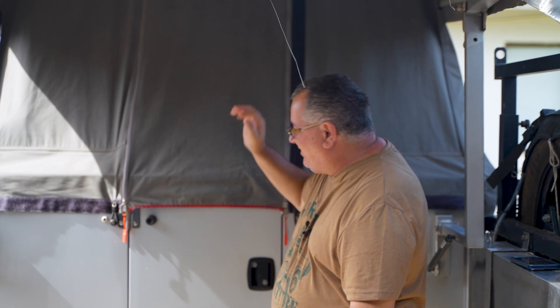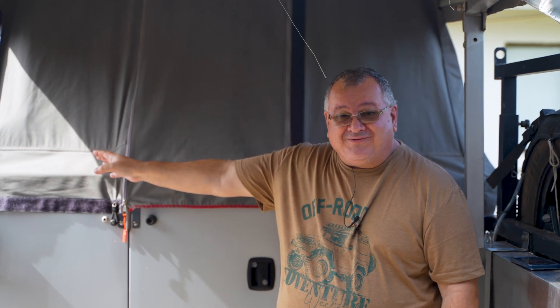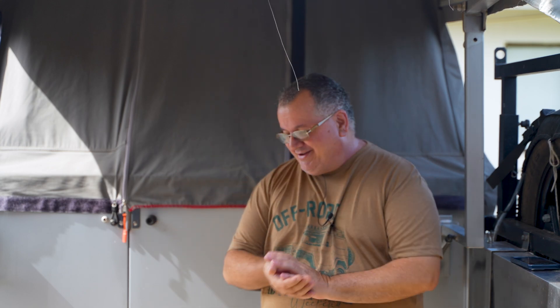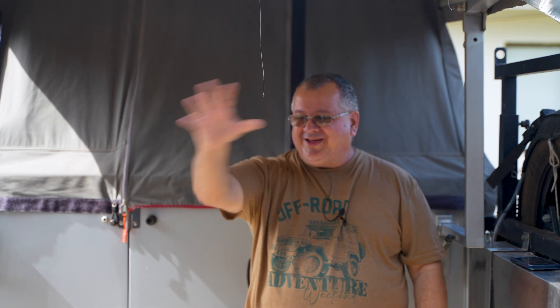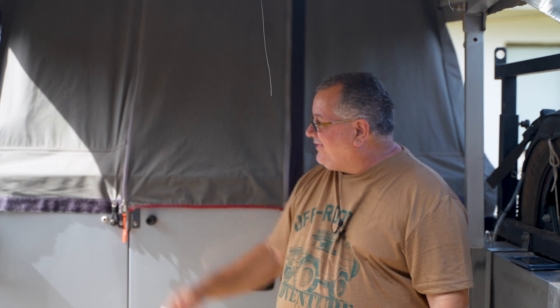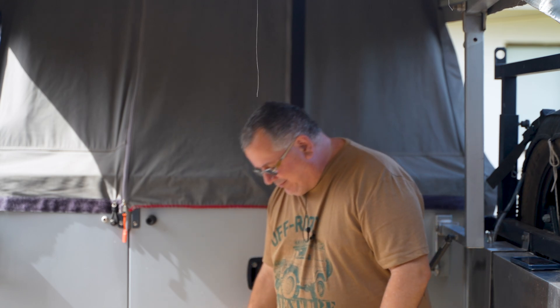This battery in here powers my hot water system, powers my diesel heater, powers my 75-litre fridge freezer, powers all my charging ports and water pumps — no problems at all. My vehicle can remain free. I can jump in the car, drive off, go wherever I want, and not worry about anything that's powered here. I've got an outdoor light. Absolutely perfect.